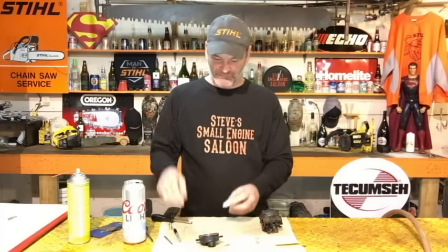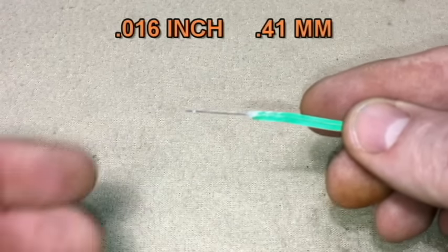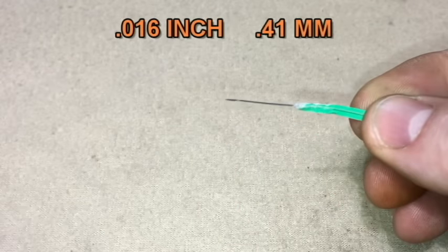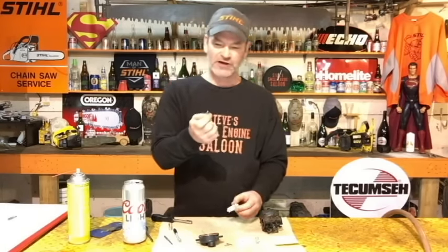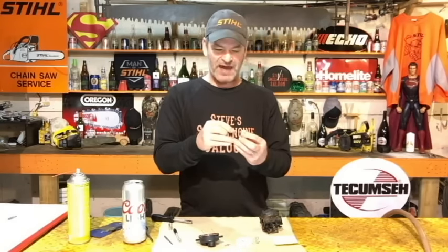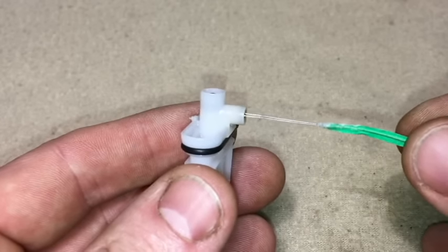By the way — you know what a twist tie is, what holds your bread bags together? If you peel a little bit of plastic or cardboard off the end, the average twist tie wire is about 16 thousandths of an inch — a little bit bigger than the wire I have here. If you want to check this, take a twist tie wire and if that does not fit through your main jet hole, I absolutely believe this is your problem.